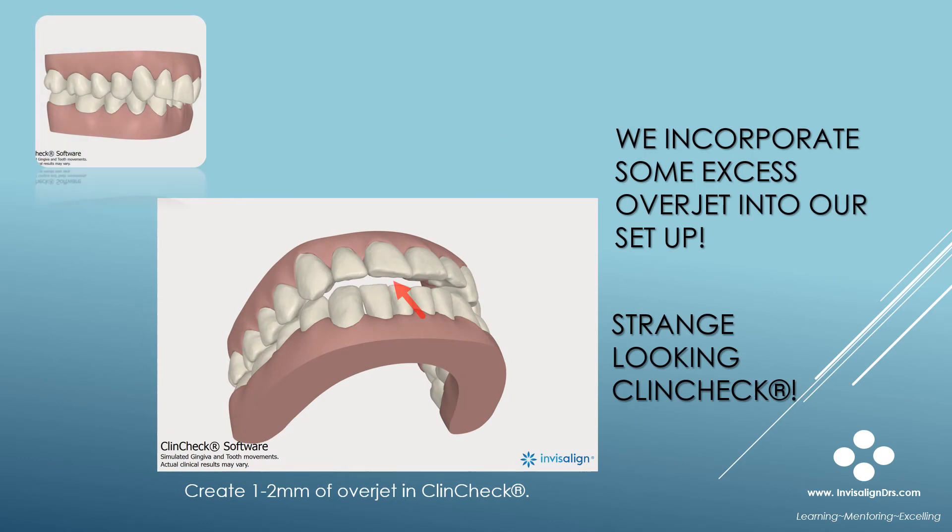We incorporate some excess overjet into our setups. Many experienced Invisalign providers set up their cases with excess overjet. This provides what I call wiggle room, which can be used to compensate for the fact that not all intrusion and torque you see in ClinCheck is expressed clinically.